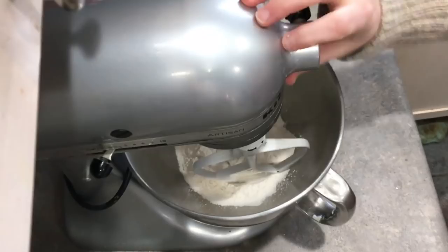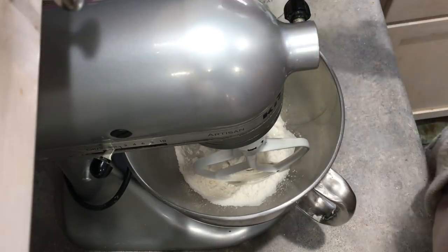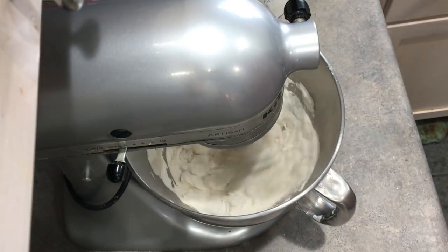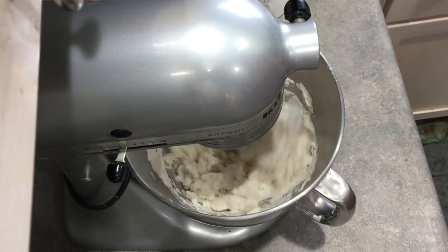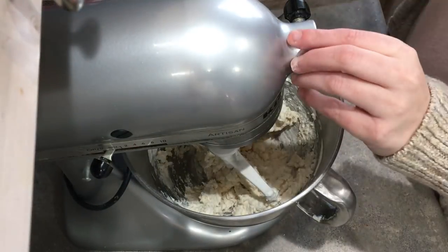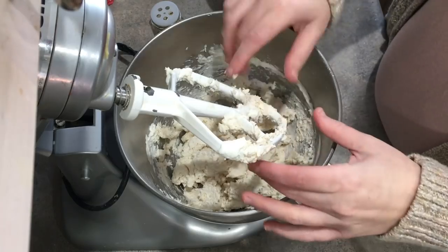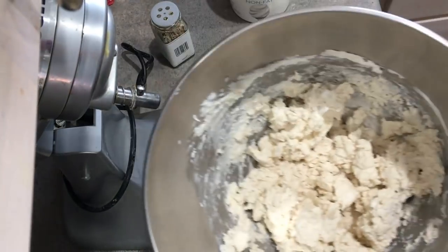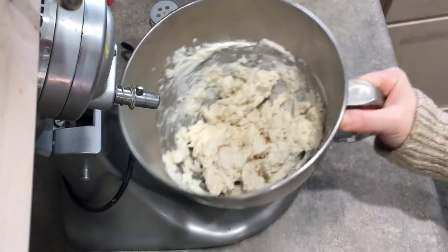I use my stand mixer to help me mix the dough. I have tried using my hands before but the dough gets rather sticky. Make sure to use some extra flour when kneading the dough.